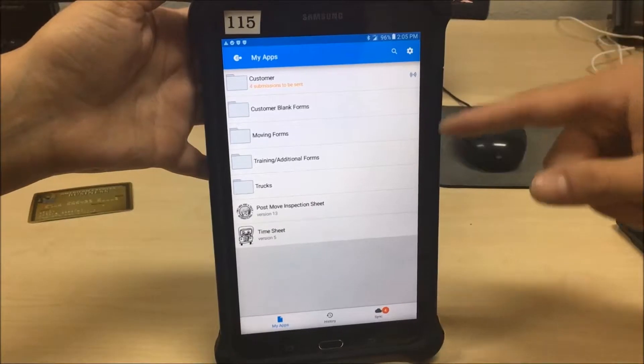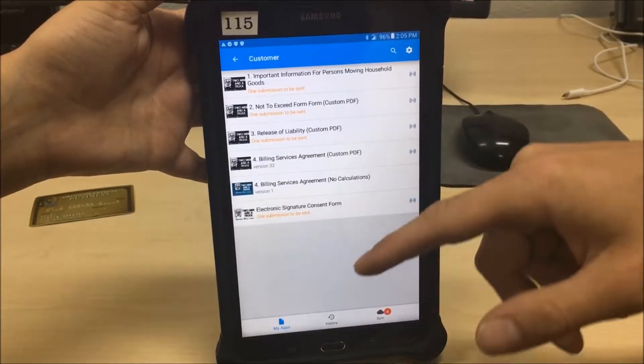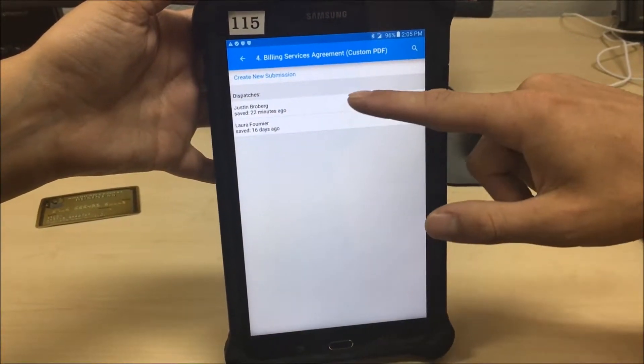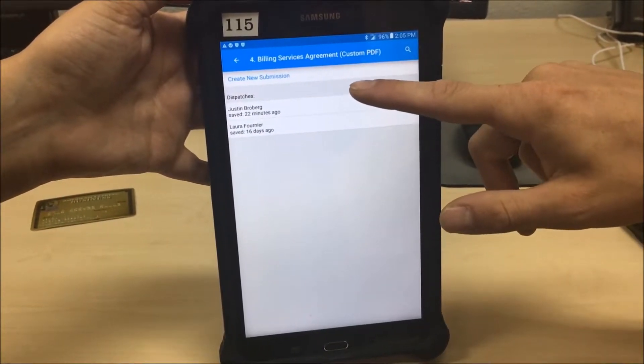Wait to submit the release of liability until you get to the second house. Occasionally everything is fine at the first house but at the second house you run into a spiral staircase or some other problem. Make sure you save it and come back to it — which is what we'll do with the billing services agreement as well.